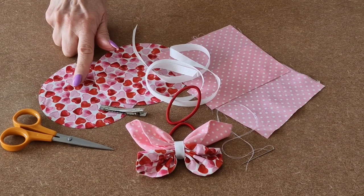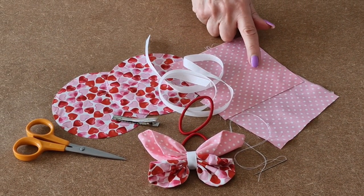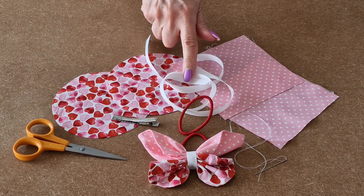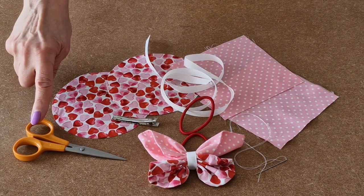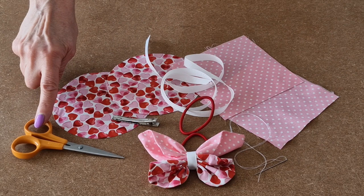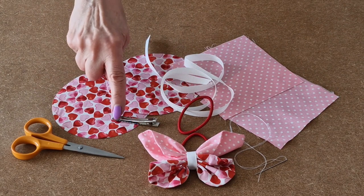You'll need two circles, two squares, some cross grain ribbon, needle and thread, sharp scissors, and either a hair bobble band or a hair grip.